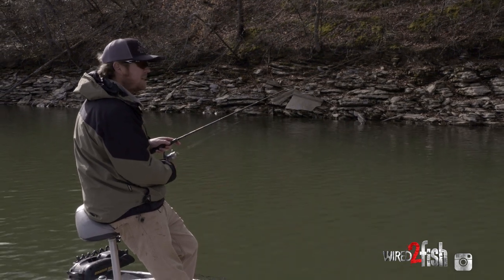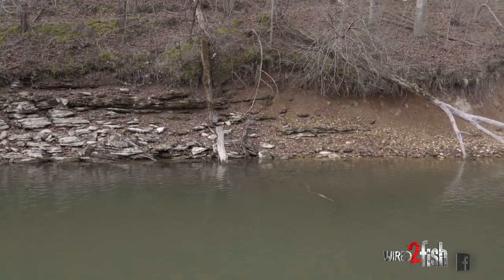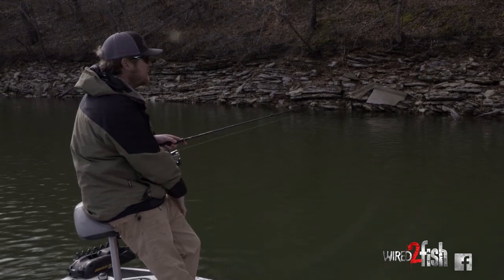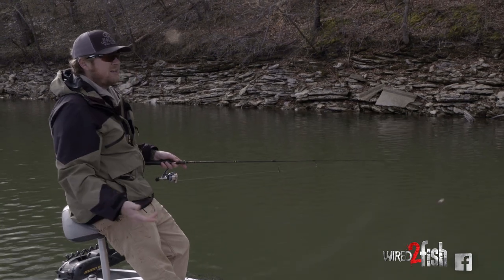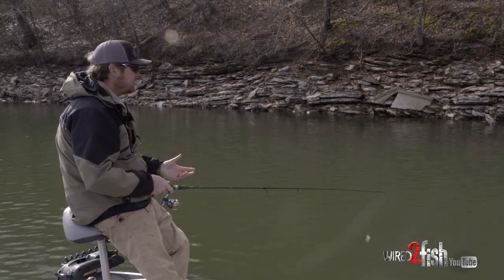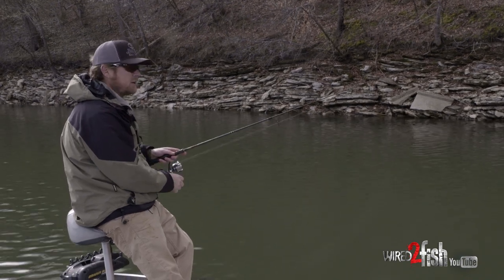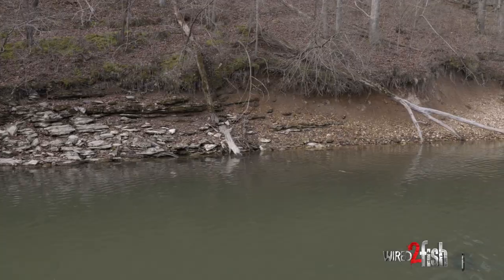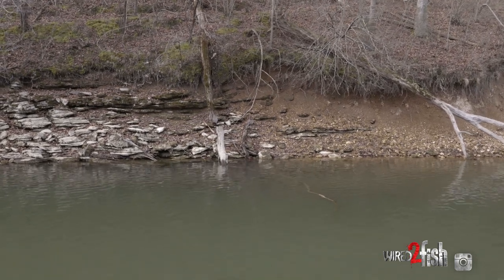Crappie love transition zones. Look at the bank right here — it's bluff-y and then it transitions into gravel. During the spawn, crappie are going to want to use the pea gravel to spawn, so any transition zone like this is something I look for. One thing that can't be beat is new structure — a new tree blown over during the wintertime. If you can find the perfect storm where you have a transition zone in the bank from junk rock to pea gravel with some structure, a lot of times you find the money spot.